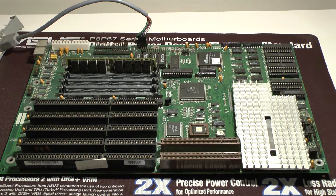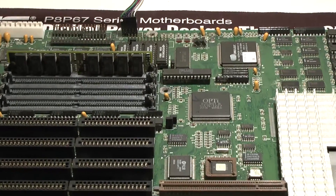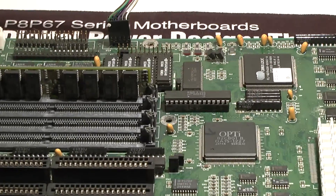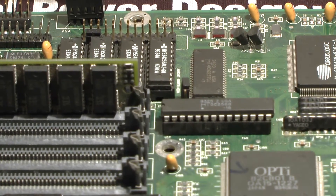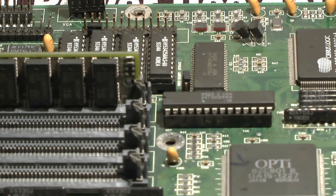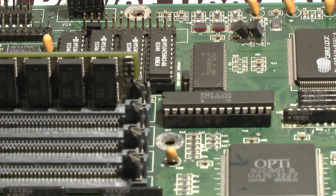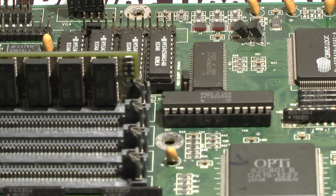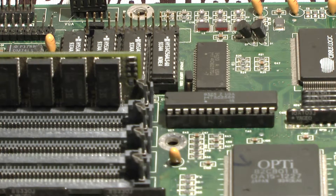First thing we have on this board is the cache controller chip. This is a very important component you're going to need to actually install cache on this motherboard. Without this controller chip you cannot install cache whatsoever. This chip is an MT5C4CAT2568. You're going to need this chip — without it you have no cache control. Vital. Very important.